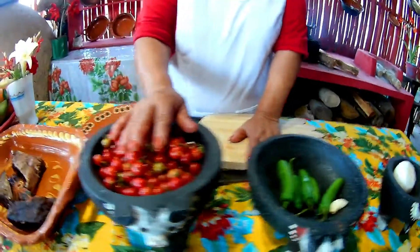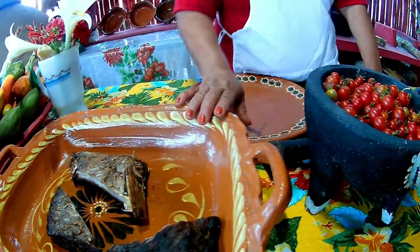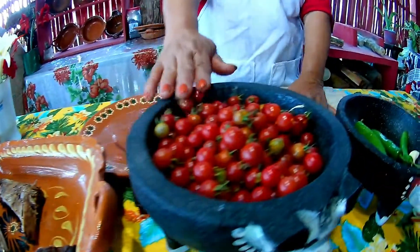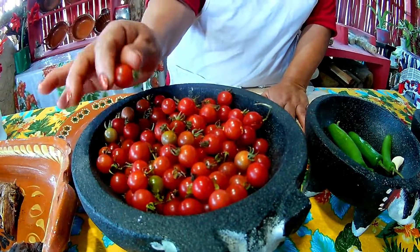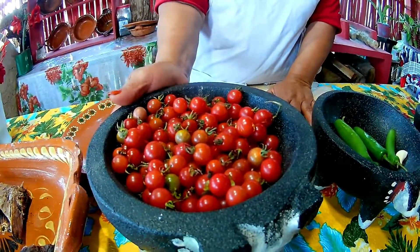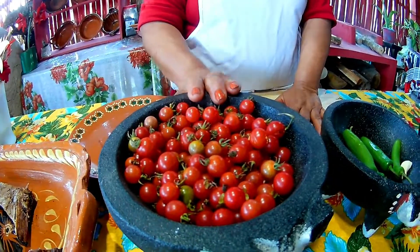The ingredients start with our fish and the small tomate that is right here in Veracruz because it is in season. When it is in season, you can enjoy it because it is very tasty. You can also use big tomatoes if you don't like this small one, but the small tomate is very tasty.